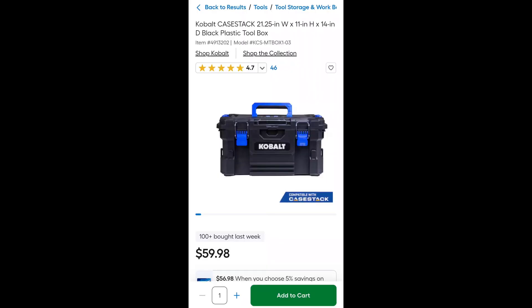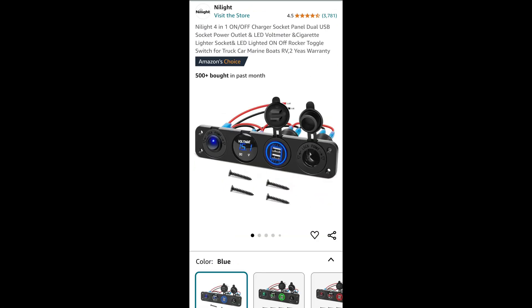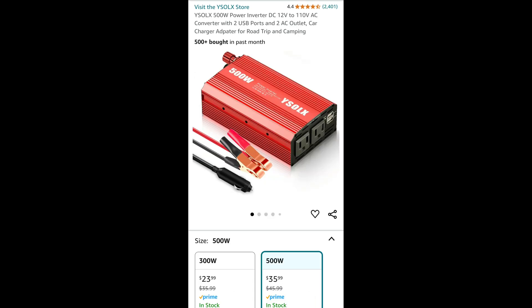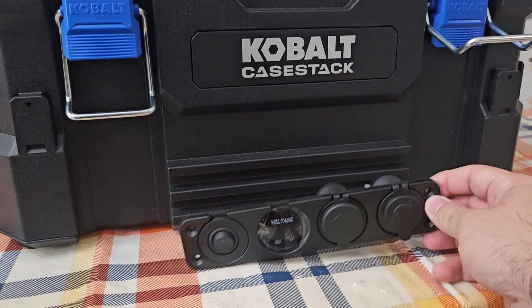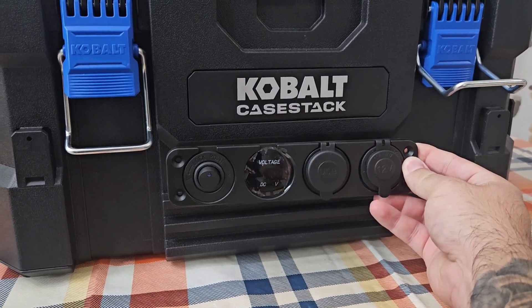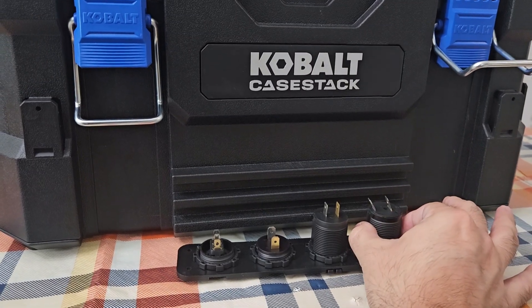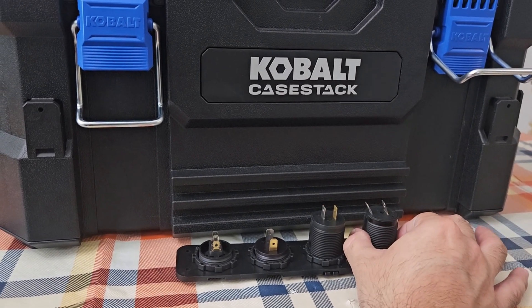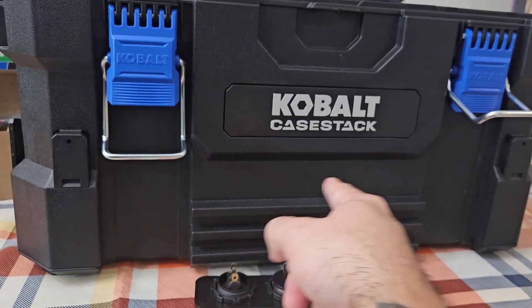We're going to mount the switches right here in the middle so they're easily accessible. These measure out to 1.1 inches, and we're going to use an inch-and-a-quarter hole saw to make the holes.